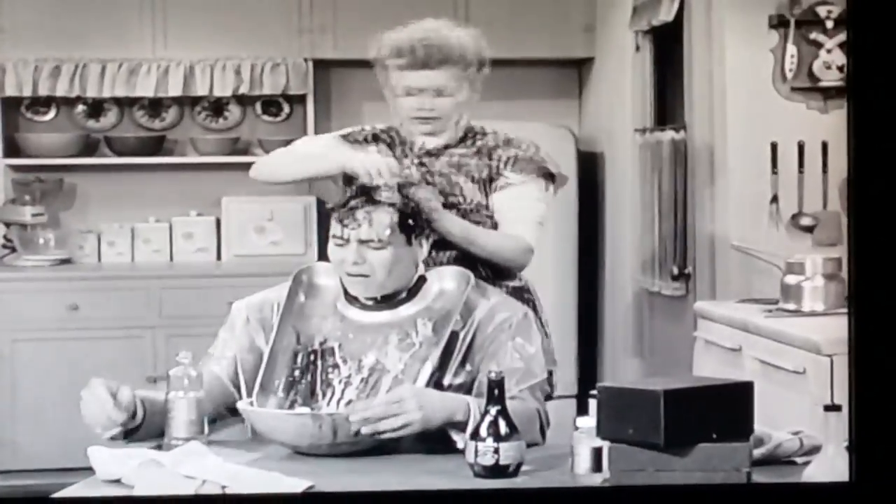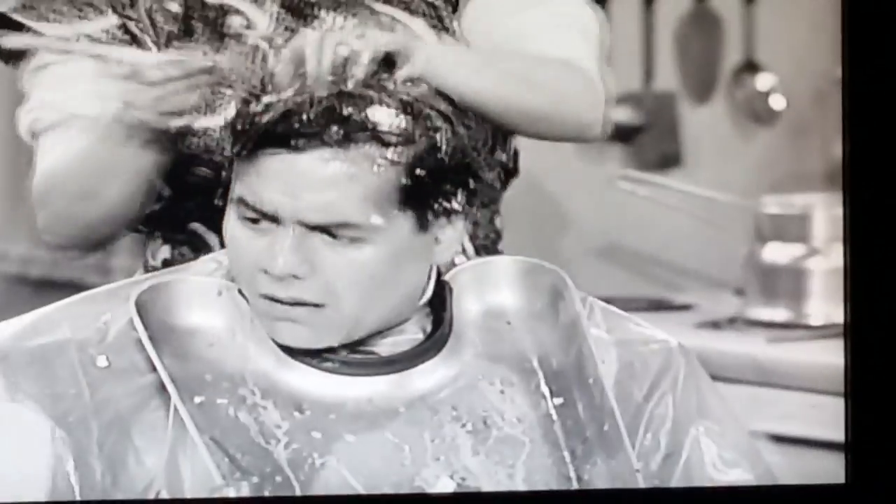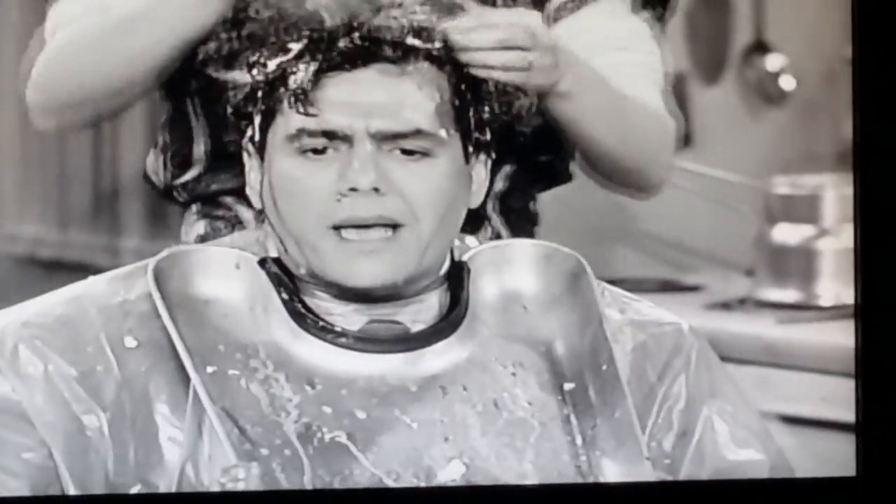What are you doing now — mixing in the eggs? Oil, vinegar, eggs — why don't you put some anchovies in, make a Caesar salad!